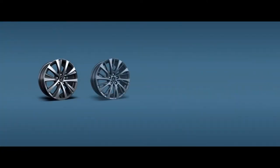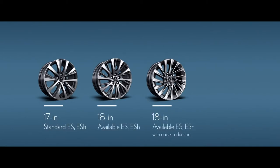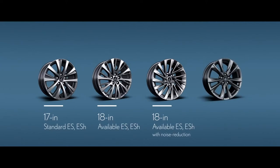There are three different wheel designs for the ES350 and ES300H — one standard 17-inch and two 18-inch options, one of which offers noise reduction technology. When it comes to the ES F-Sport, it comes equipped with striking 19-inch wheels.